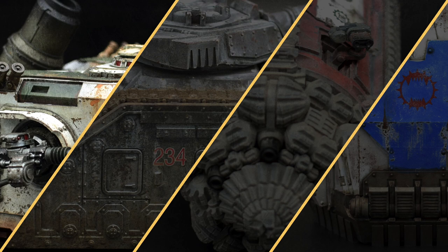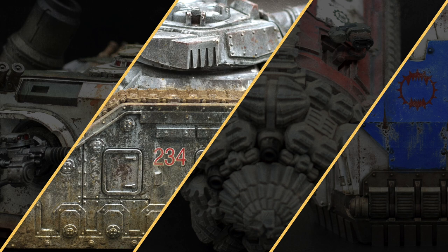Hello everyone, what's up? In this first episode of Weather Your Models, I'm going to show you my process for weathering models step by step. You will see what the weathering steps are, in which order to tackle them, what products you need, and which of my weathering tutorials to watch for further information. Each step is illustrated with a 30-second video, so you also have a visual guide to weathering.